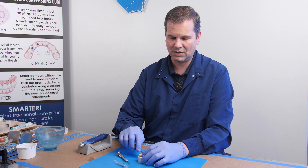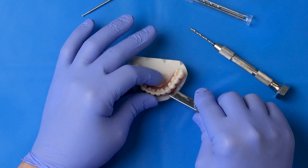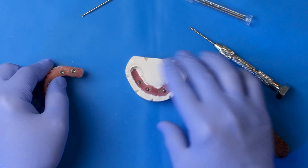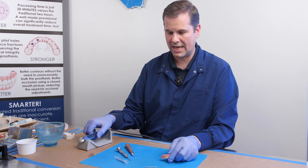We're going to get underneath the prosthesis, and just like we did in the mouth, we're going to twist it just a little bit, and it pops right off. I'm going to set this to the side because I no longer need that.